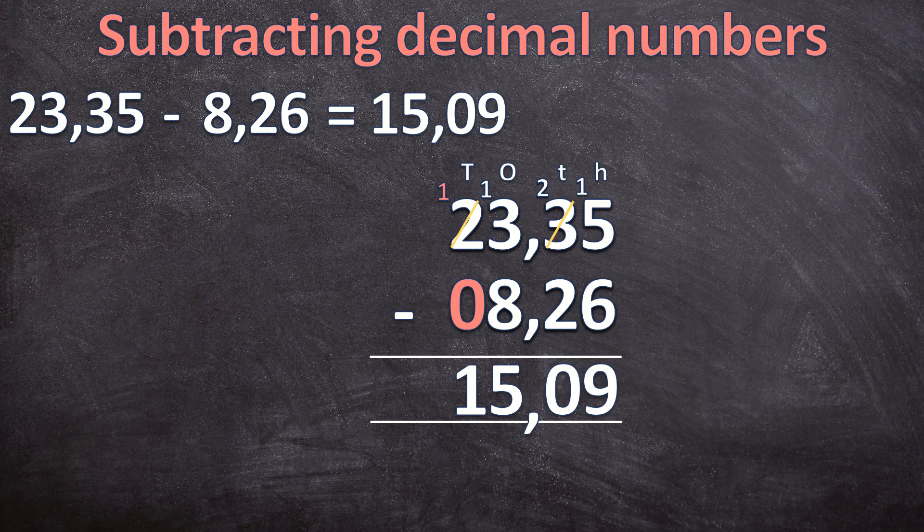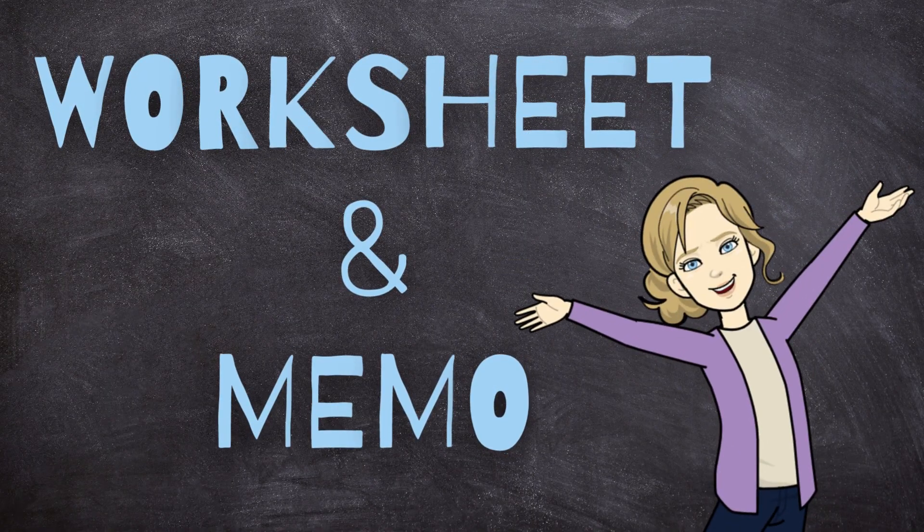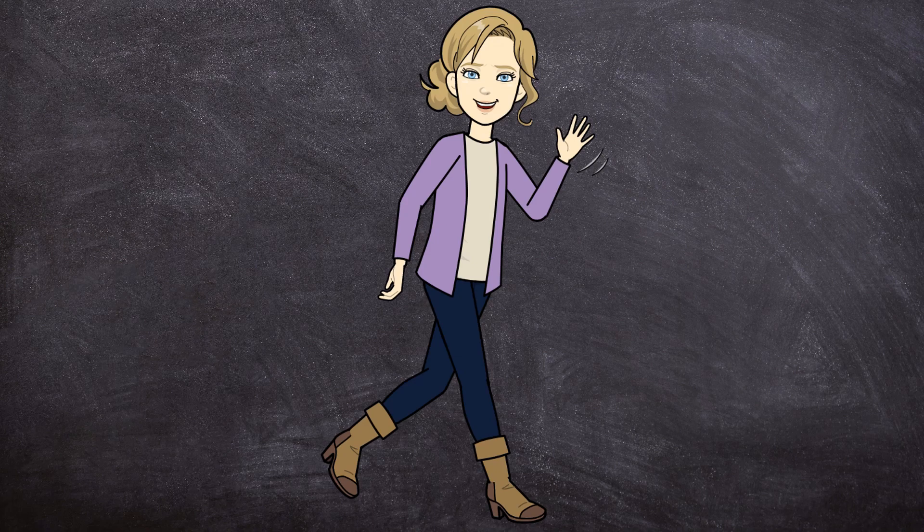If you want to go and practice subtracting decimal numbers, there will be a worksheet with a memo in the description box below — you can just go and download it. Don't forget about the worksheets and memos in the description box below. If this video helped you, please remember to like this video and subscribe to my channel. I'll see you in my next video. Goodbye.